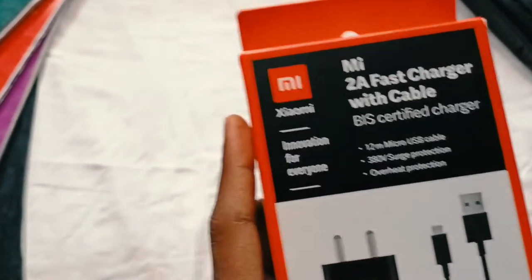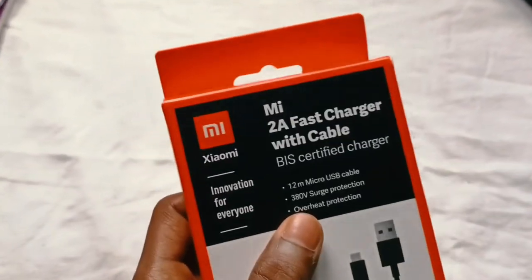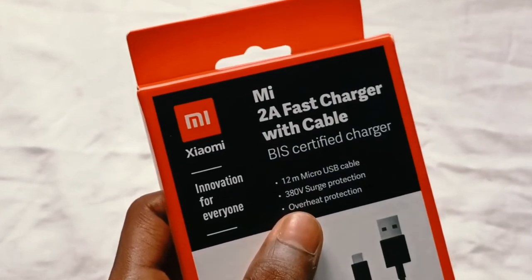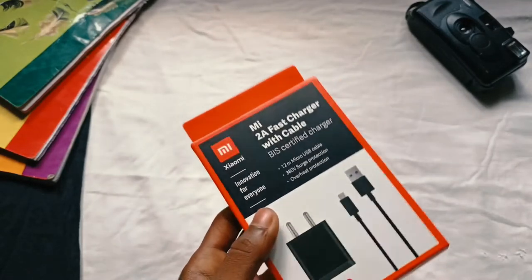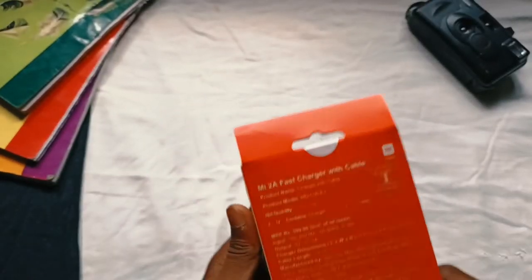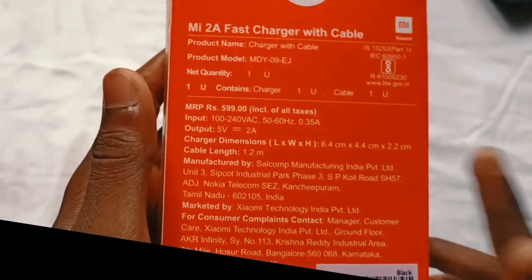This is 1.2 meter cable. This is a 380V charge protection. This is overheat protection. This is a 500V price. This is a 100V price.